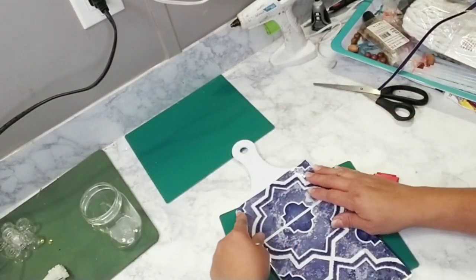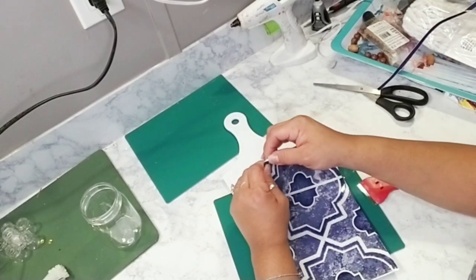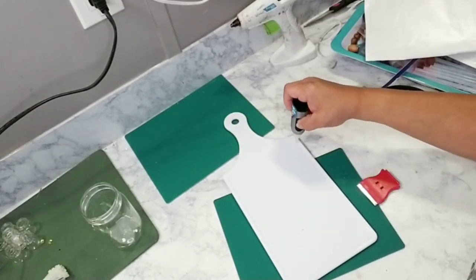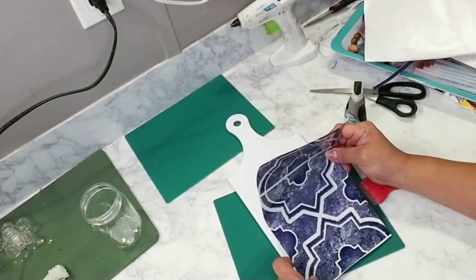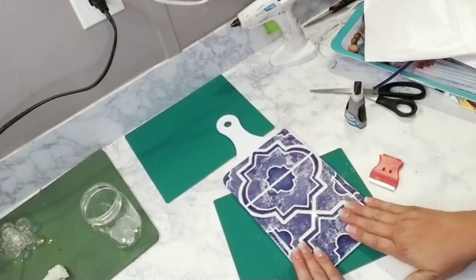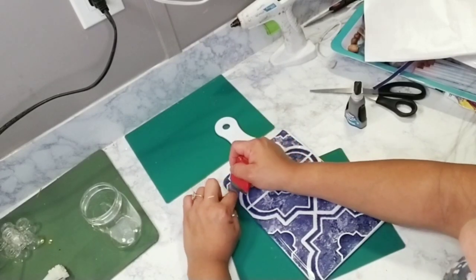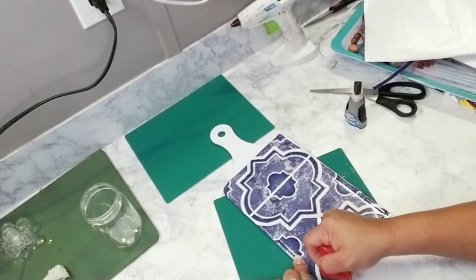Once I removed all the edging and trimming, I placed the paper over the cutting board to check sizing and positioning. Then I removed the backing to expose the sticky part, added a little super glue along the edge of the cutting board, and placed the decal paper right on top. I rubbed it down really well to eliminate any air pockets, then used a knife to cut off the extra paper at the lip so it sits only in the center of the cutting board, like tile.